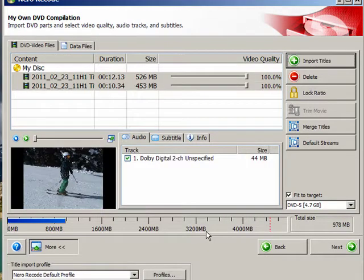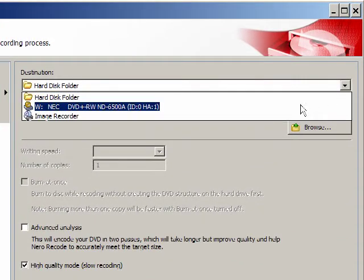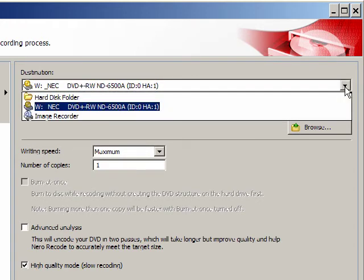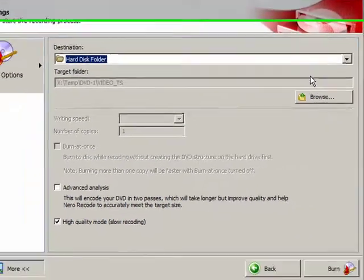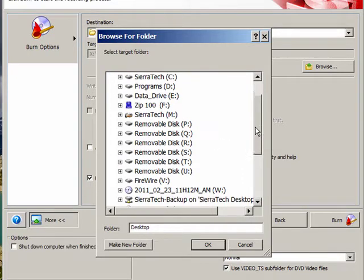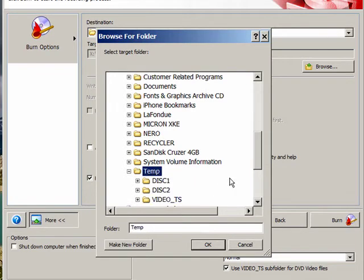We're done for this disk in compiling, so we'll click Next. Normally this is set up for the drive, but we don't want to go back to the drive. We want to make a disk image, so I'm going to select Hard Disk Folder and browse. I'm going to put this on a network drive in a temp folder.